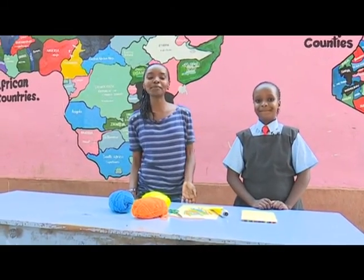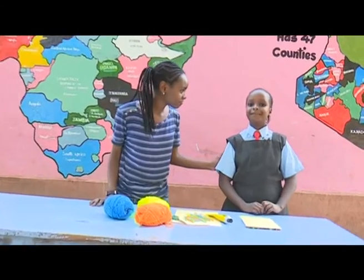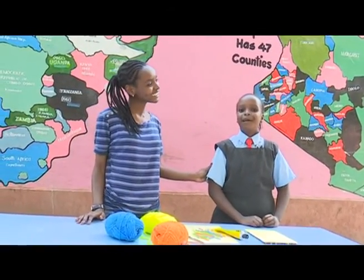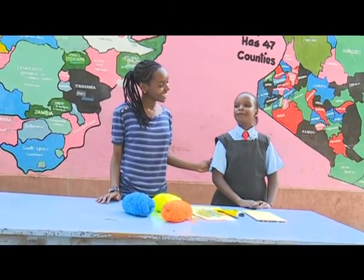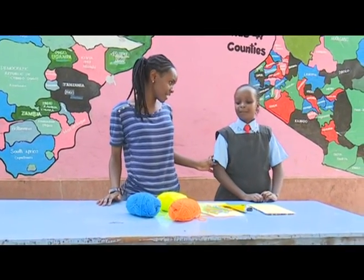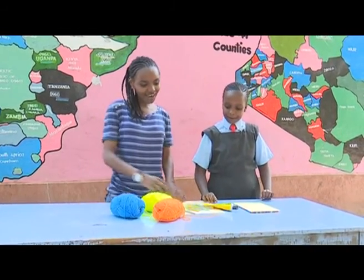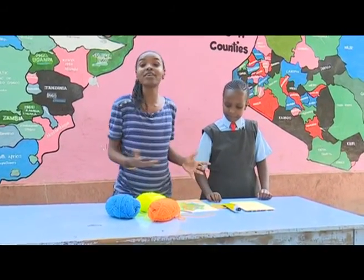Hi kids, welcome to yet another exciting episode of Lesson of the Week. Today I have a friend on set. My name is Janice Kiteto. I come from Starshake Academy. And which class are you in? Five. So today what are we going to make? We're going to make a nice card, a really nice card with very simple materials.